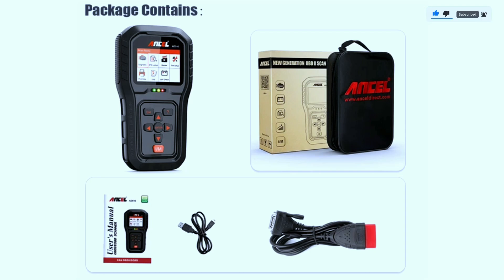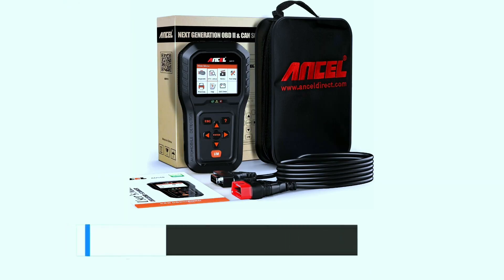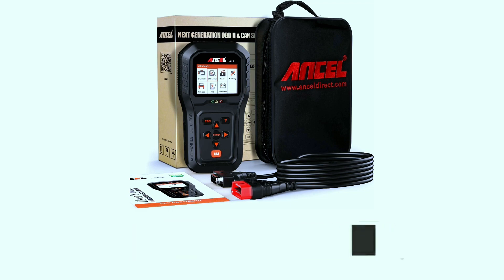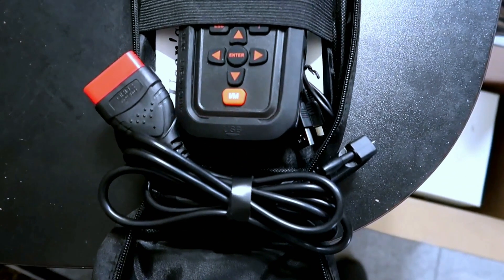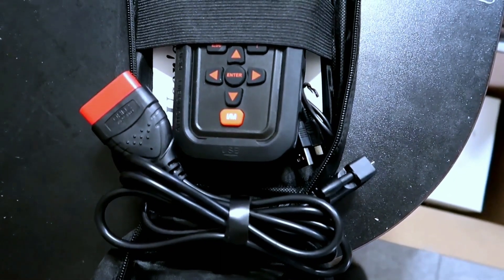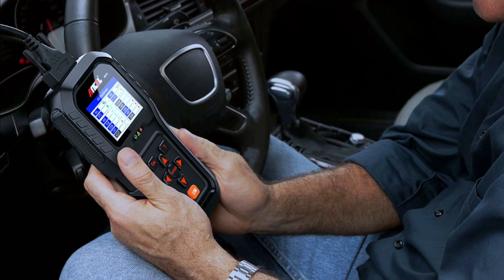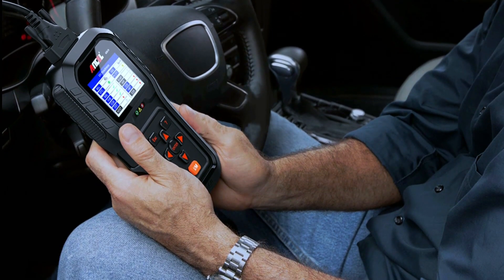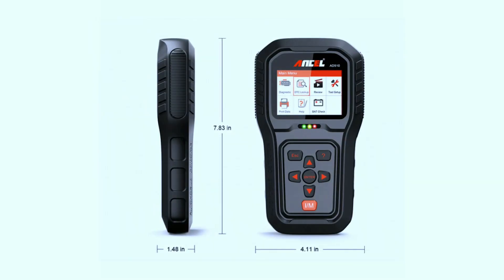If you're interested in purchasing this scanner, we've included a link in the video description below. First things first, let's talk about the design. The Autel AD510 Pro is sleek, compact, and feels solid in hand. The buttons are well placed and the large color screen is promising.